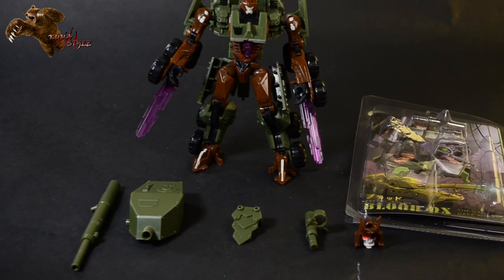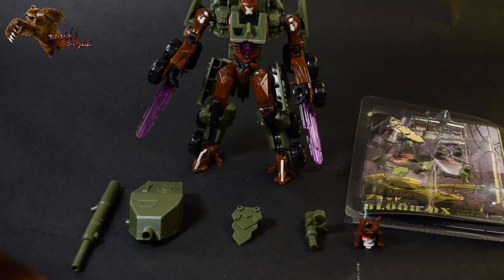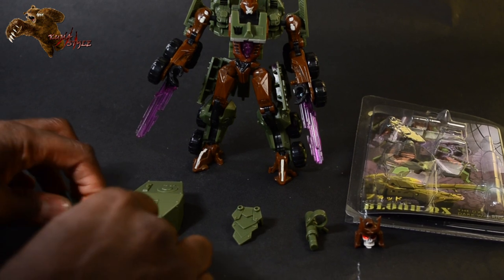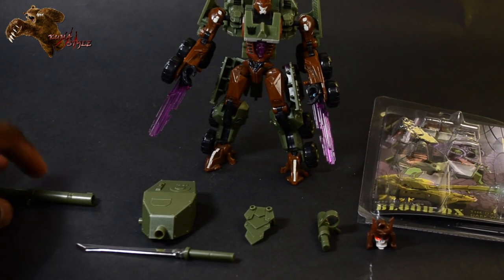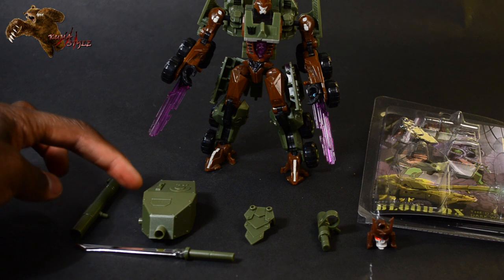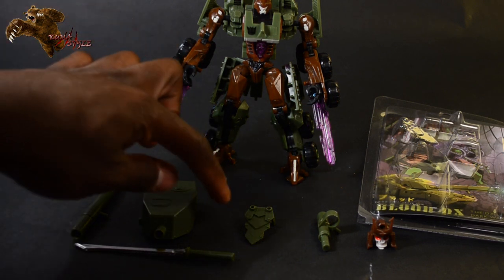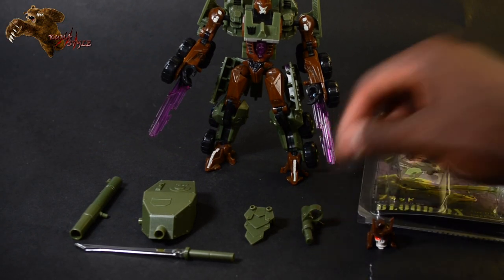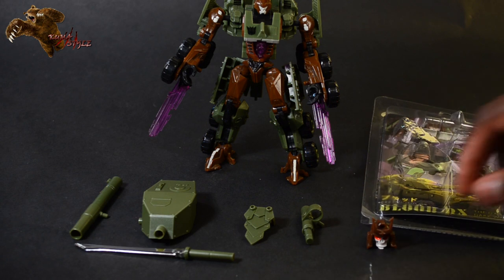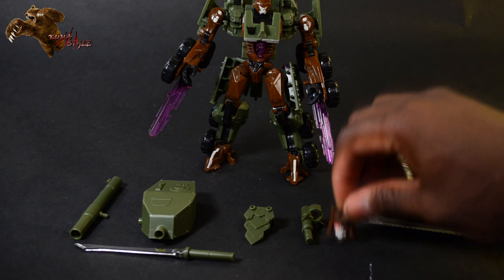We have the tank barrel, which also becomes the sword. We've got the canopy part of the tank, a crotch plate, as well as a holster for the sword in robot mode. And it can't be complete without the new head.